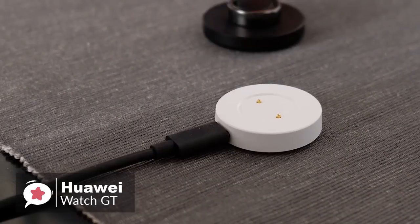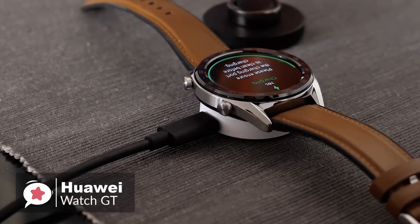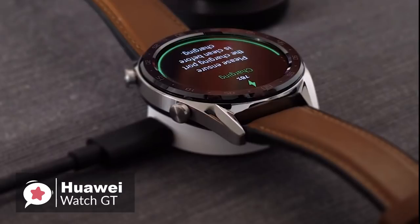In addition, a small white puck is included in the box, along with a USB Type-A to USB Type-C cable. You plug the Type-A end into any phone charger and the Type-C end into the edge of the puck. It snaps onto the back of the watch magnetically, and charging takes up to two hours.